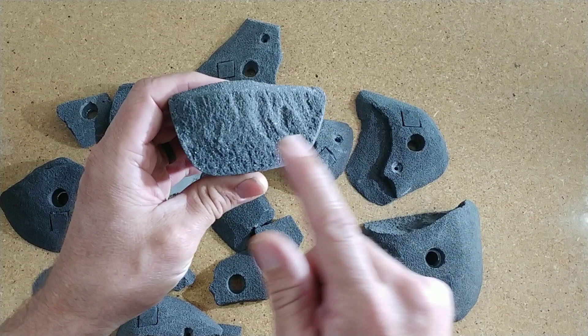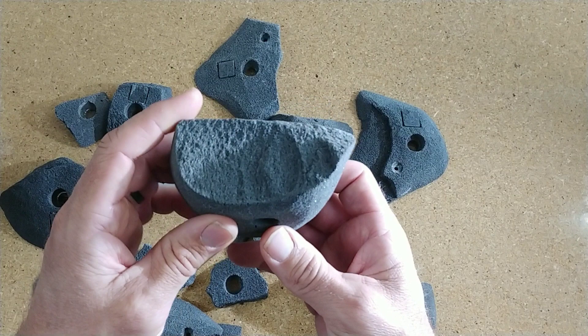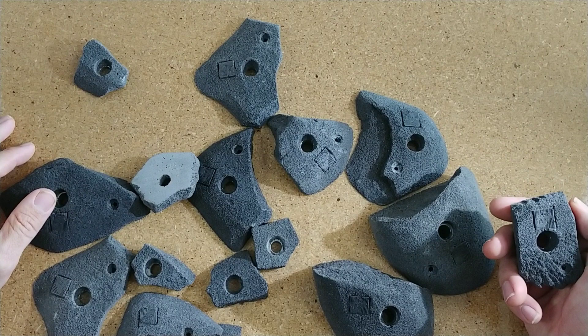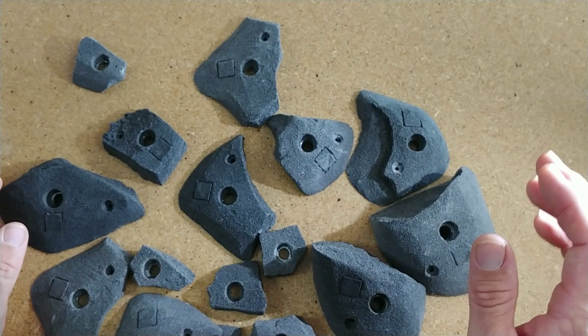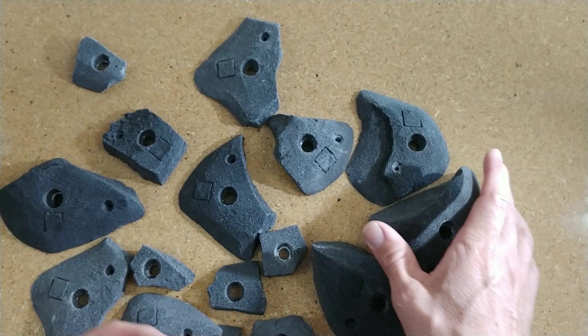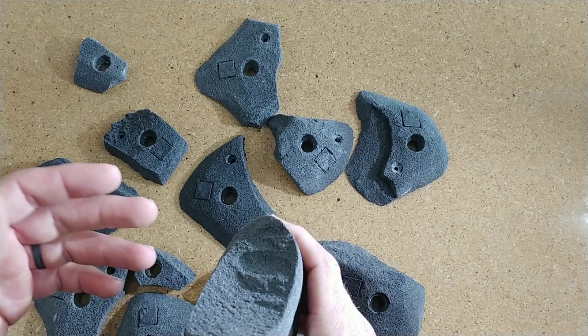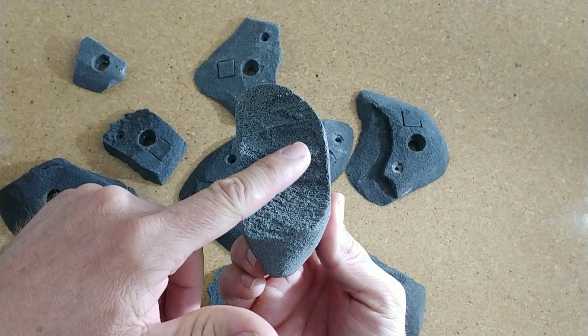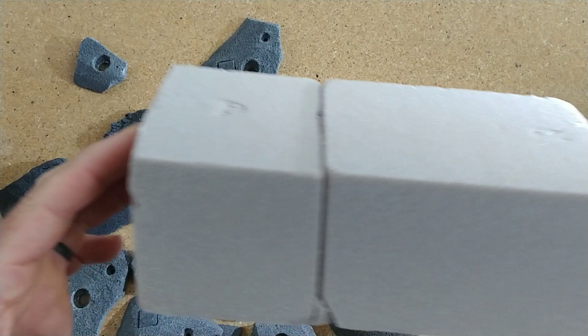Achieving this type of texture is actually fairly easy to do, but getting it to do what you want is somewhat hard. The master of creating these textures, I would say, is Louie Anderson. He has gotten this texture down to the point where he seems like a foam whisperer and can just crack the foam any way he wants it to go. I reached out to him and he said he ends up doing a lot of different cracks. How you achieve this texture is you just take the foam and crack it. Let me show you what that looks like.